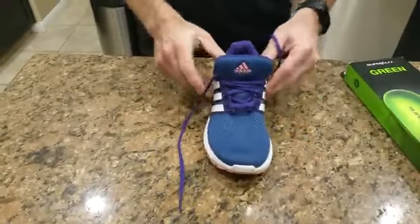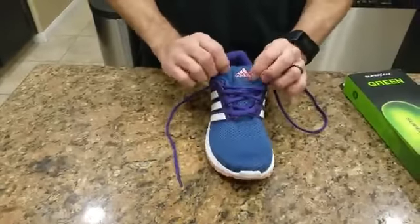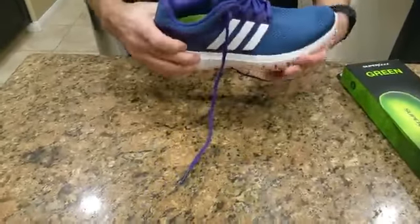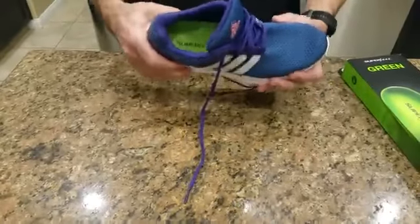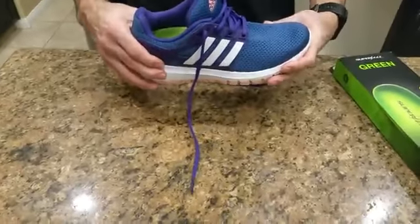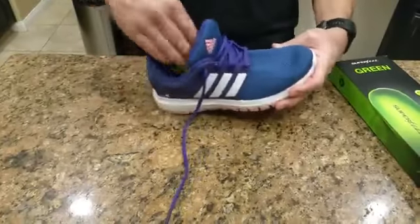My daughter complained initially that it feels hard, and that's something you're going to read with a lot of reviewers. It takes some getting used to, but once the foot gets accustomed to the stiffer feel of the orthotic — if you were to pay $350 to $500 for custom-made orthotics, they're not going to be soft either. They're all like this; they're kind of hard.